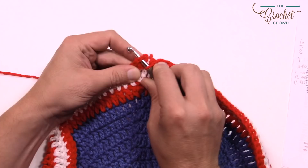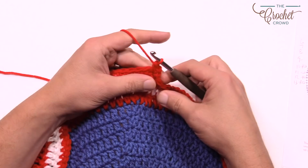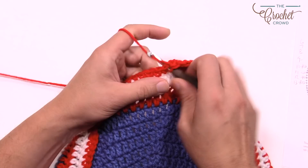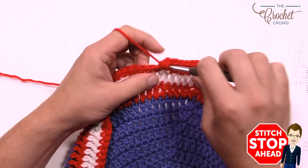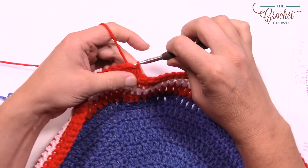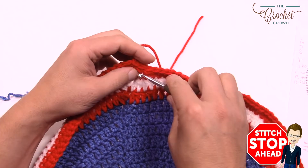For round thirteen, the final circle round: chain one, two single crochets to start, then the count is eight in a row then two, eight then two all the way around. At the end, attach to the gap space to finalize and join to the first single crochet. Now we're physically done the circle and will transition to a square. Think about where that slip stitching seam line is positioned, then fasten off.